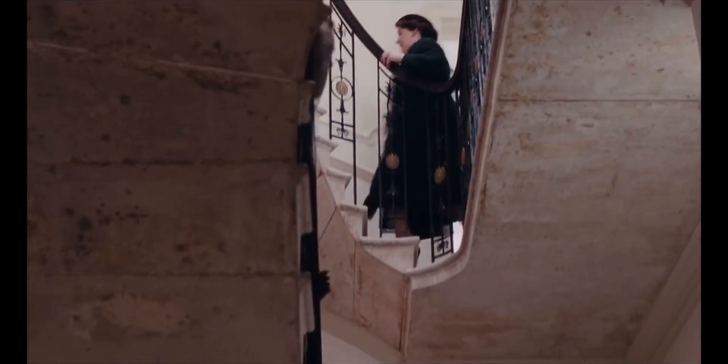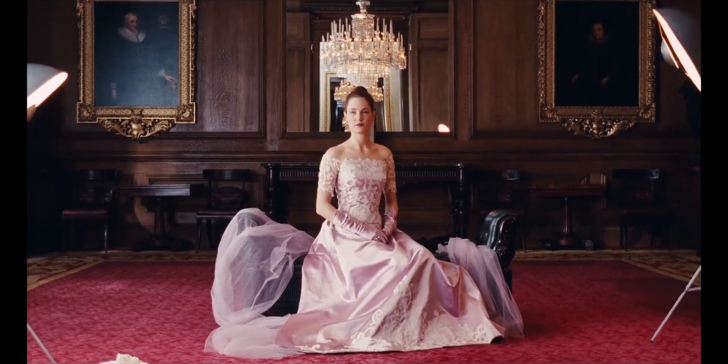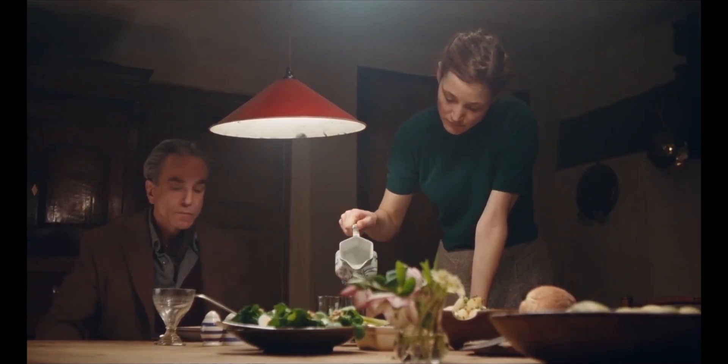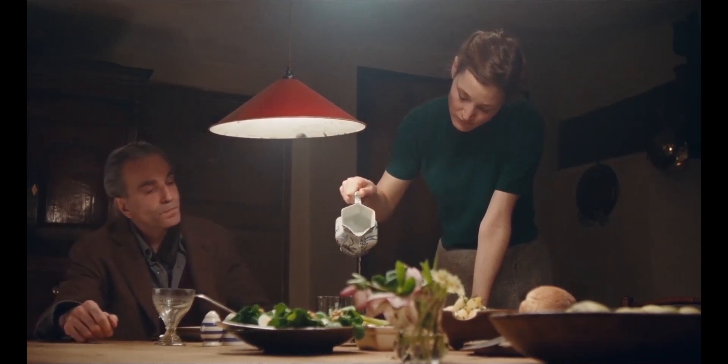After four long years, we are finally getting another film from Paul Thomas Anderson, and even though I won't have it for another month, I still wanted to do a video looking at the cinematography of my favourite film of his.